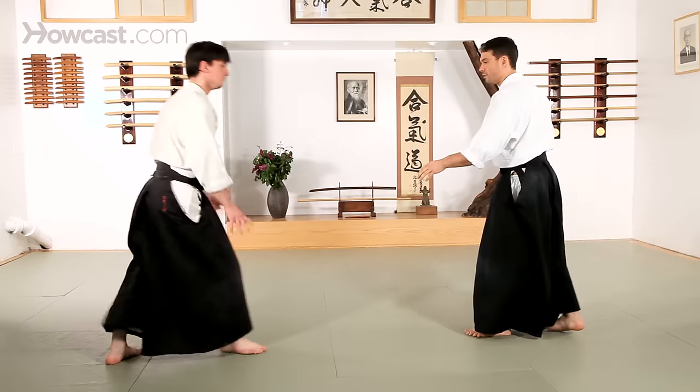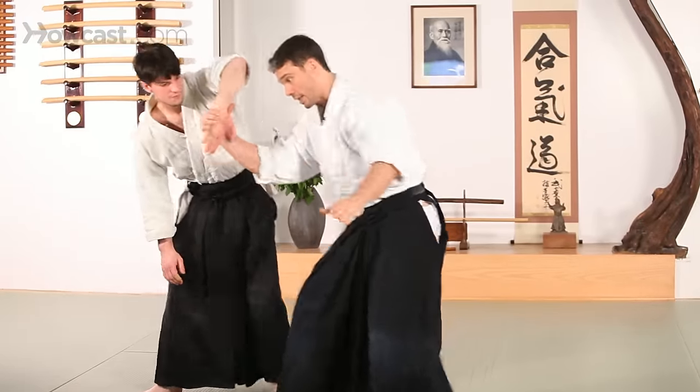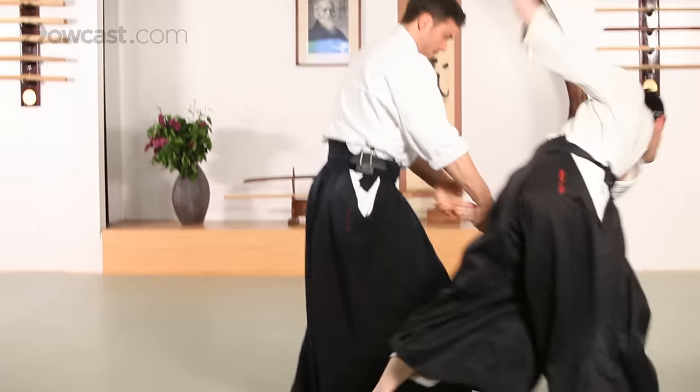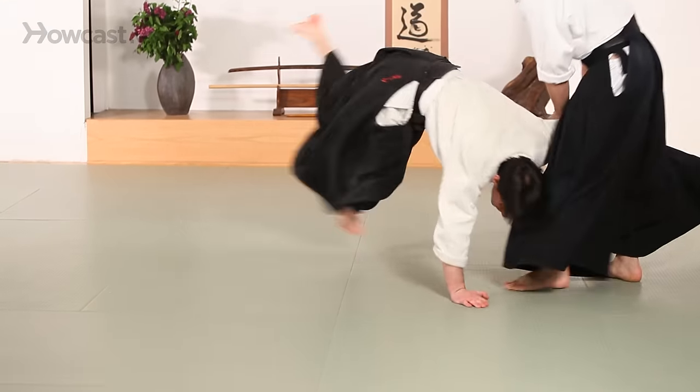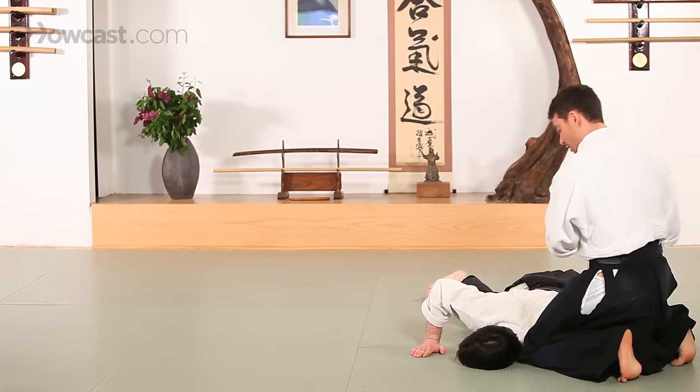Again, we start with Ikkyo — lift, take the hand and step back, cut, Irimi Tenkan, and straight down on the shoulder, and pin.